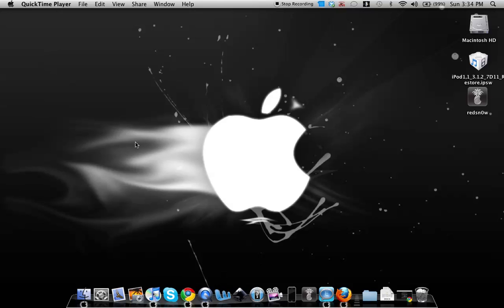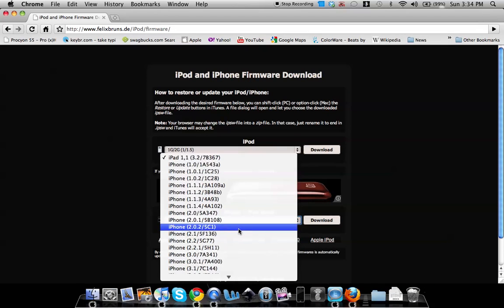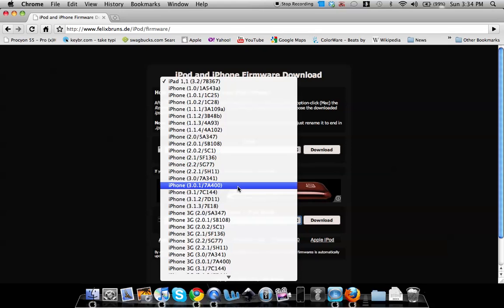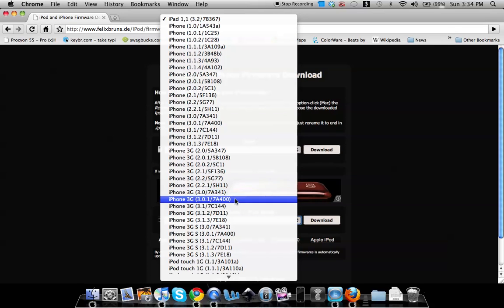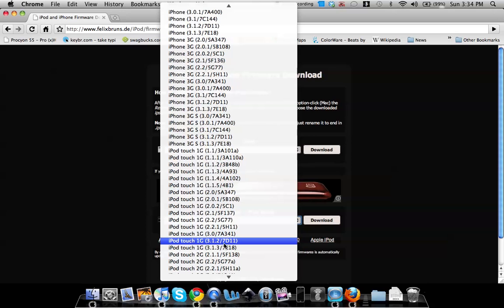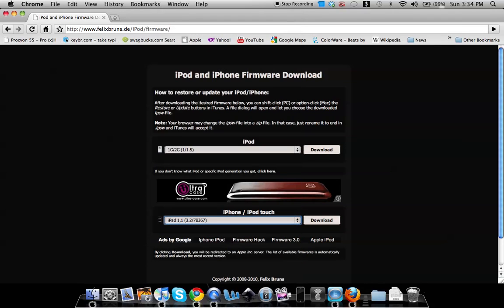Download redsn0w from the description. Then open your browser and go to the firmware download website. Find your device: for the iPhone 1st gen choose the 3.1.2 firmware, for the iPhone 3G choose the iPhone 3G 3.1.2 firmware, for iPod touch 1G choose the 3.1.2 firmware, and for iPod touch 2G choose the 3.1.2 firmware.